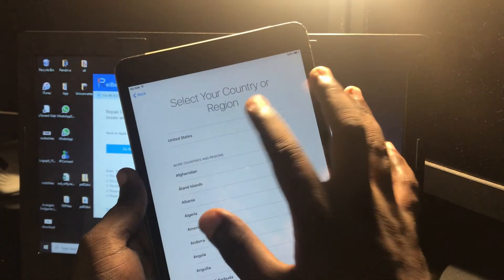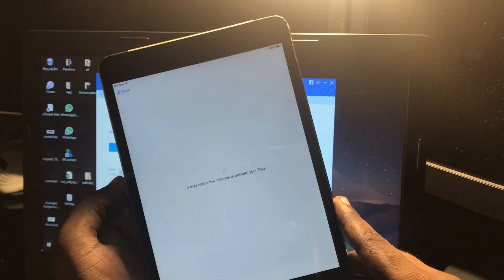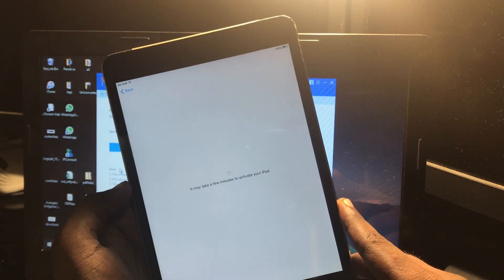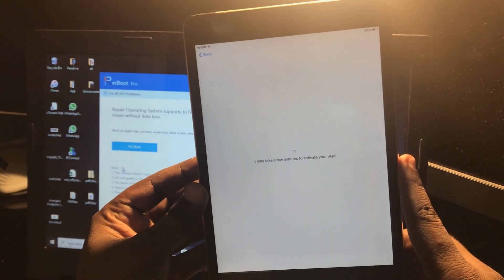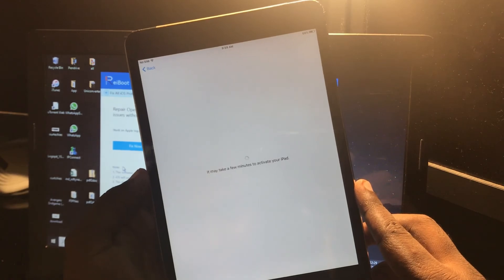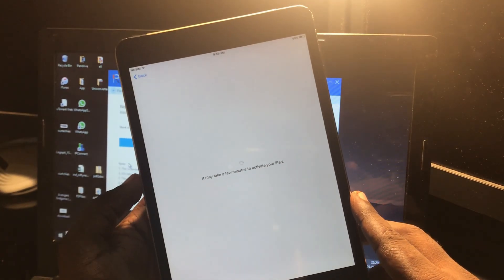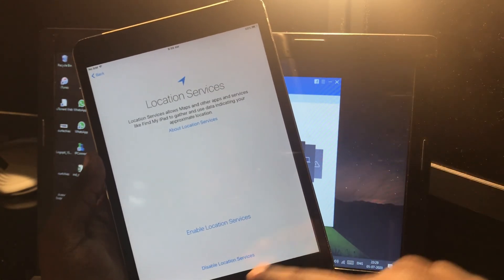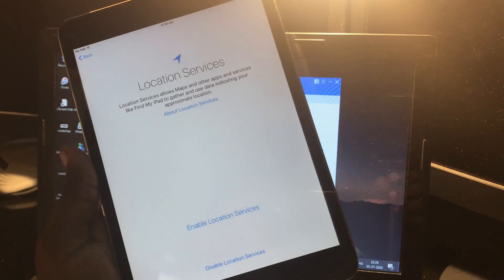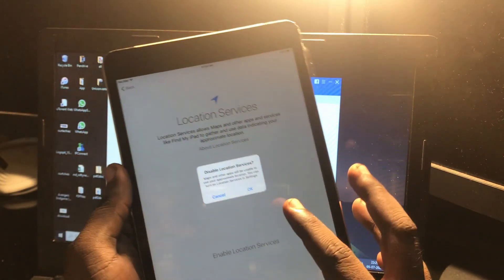Just connect it and choose the network. Okay, so done. You can see it directly jumps to the Location and Privacy settings screen instead of going to the Apple ID screen — which means the iCloud lock has been bypassed.